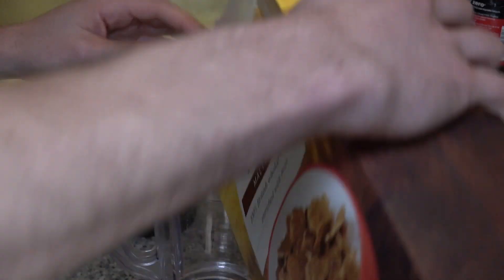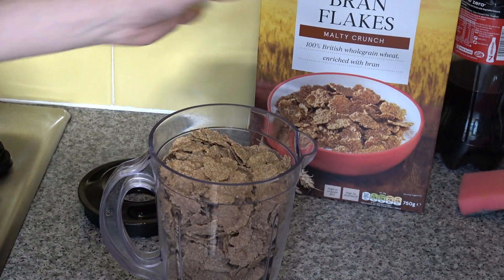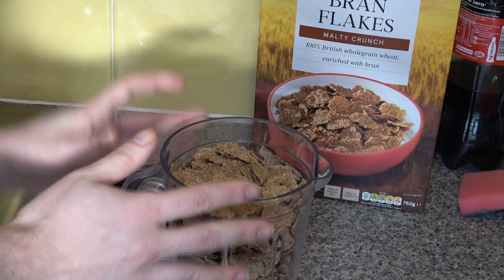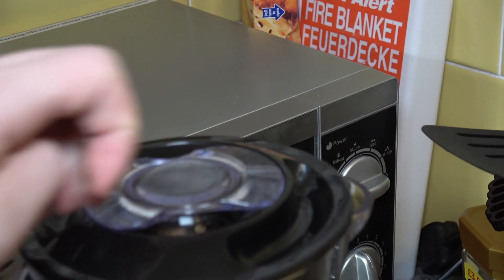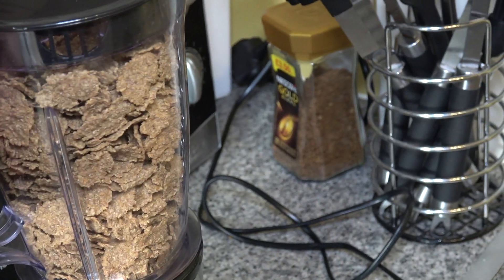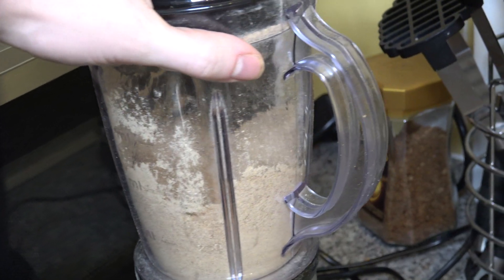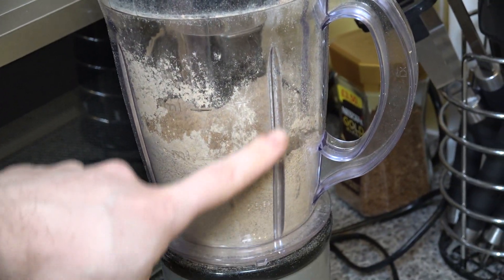You don't have to measure it — just tip it in willy-nilly. As this is the main base, I'm filling the entire blender jug full because when it's blended down it will decrease in volume. As you can see, it's condensed right down.